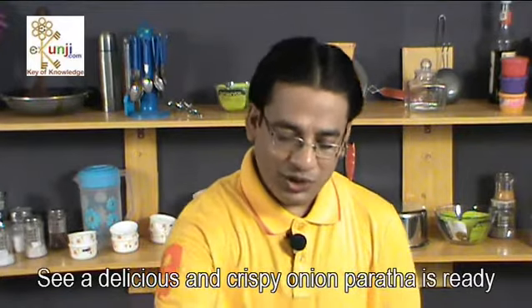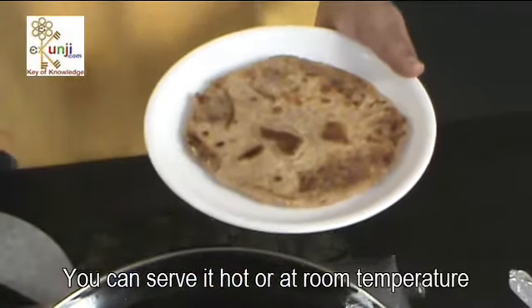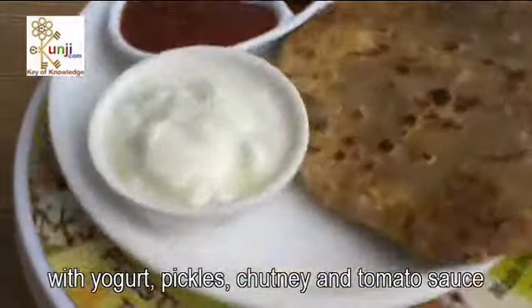A delicious and crispy onion paratha is ready. You can serve it hot or at room temperature with yogurt, pickles, chutney and tomato sauce.